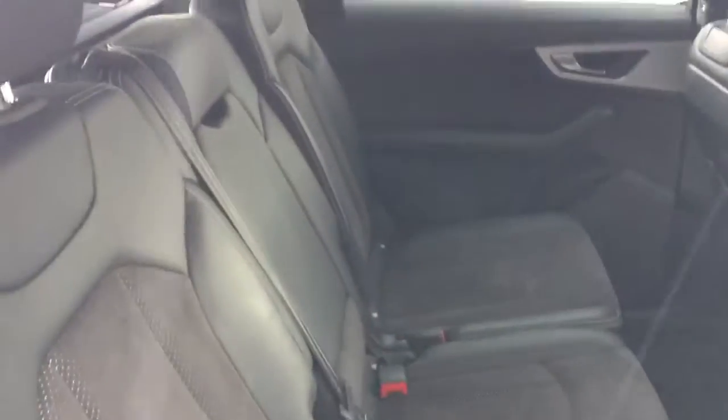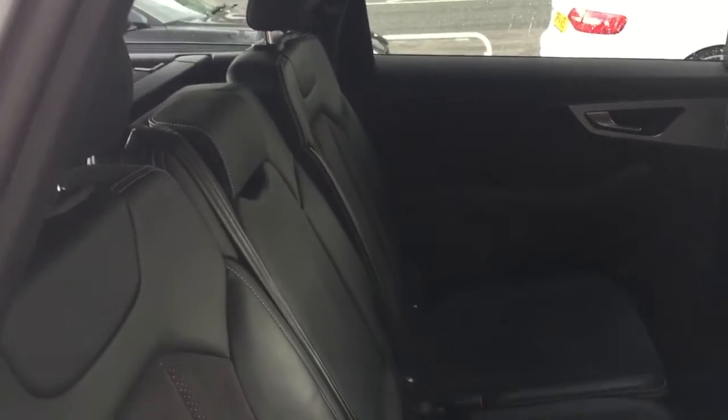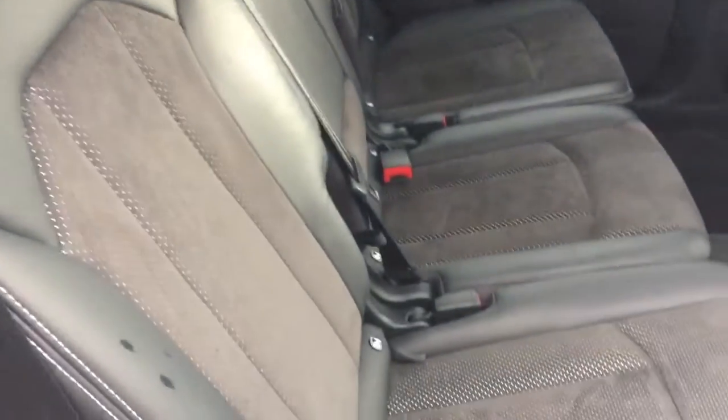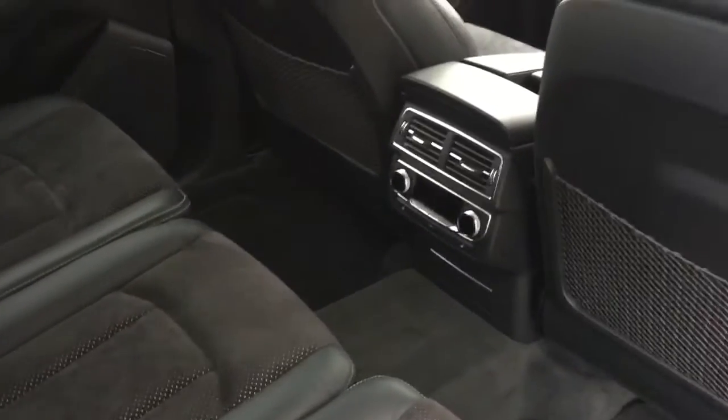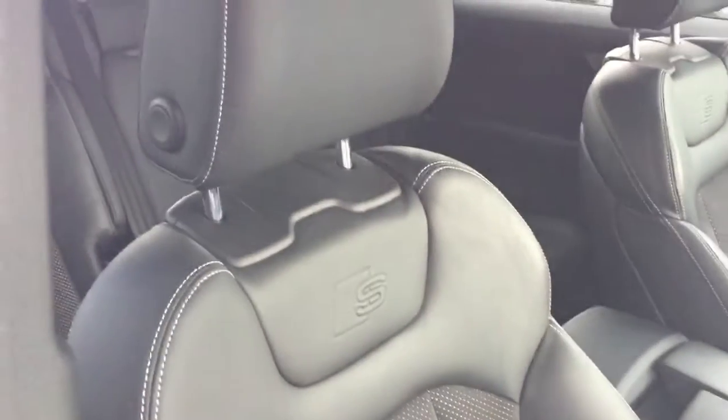It has a black leather and Alcantara interior, along with a heated rear seat function. Now let's take a look at the driver's seat.